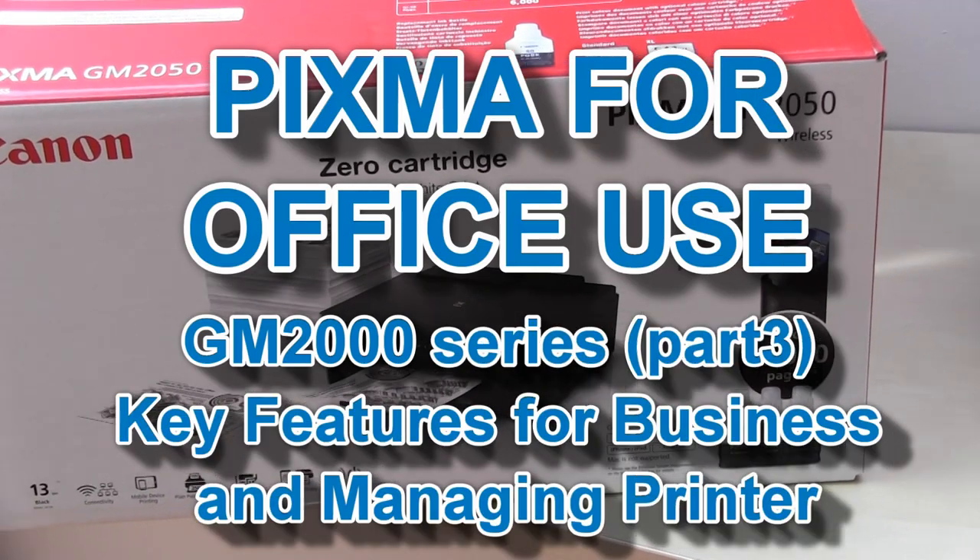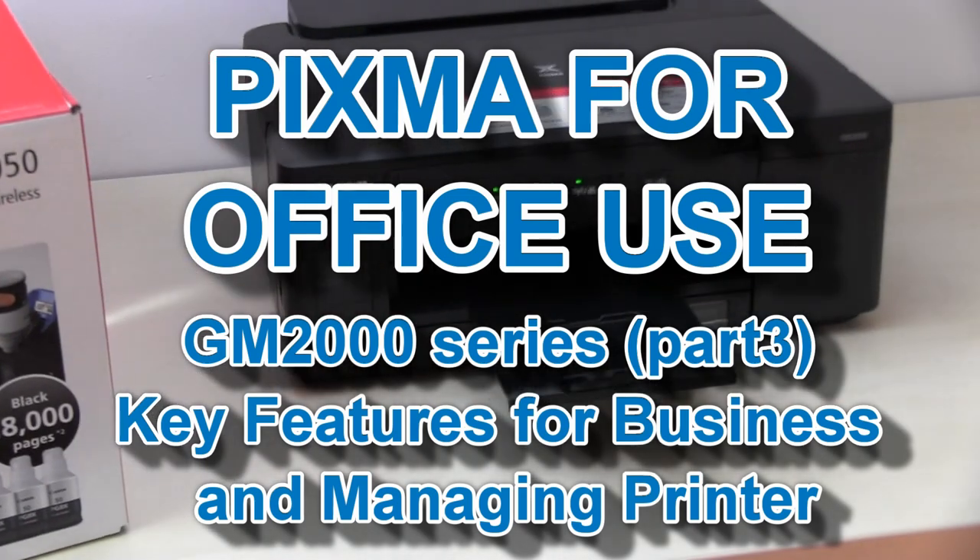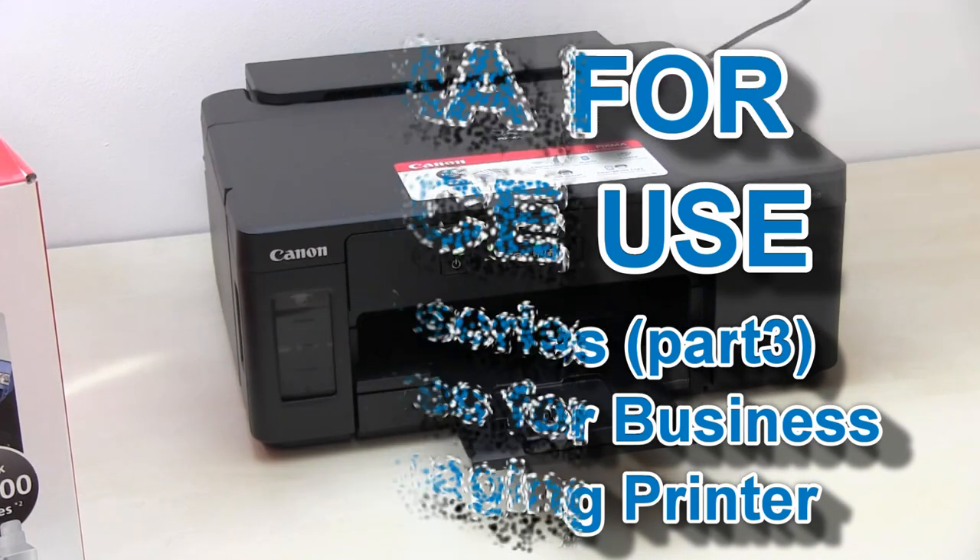Hello! In this video I will speak about the business and networking features on the new Canon GM2000 series.